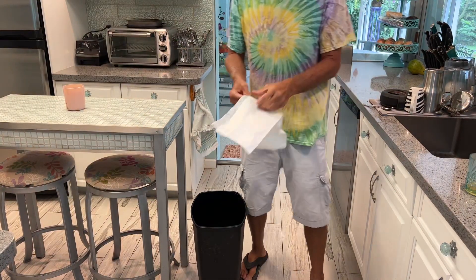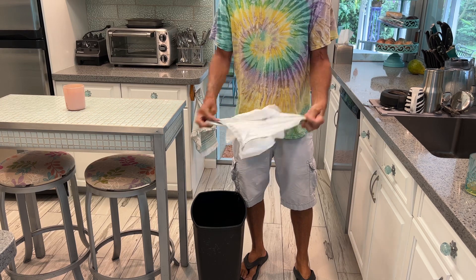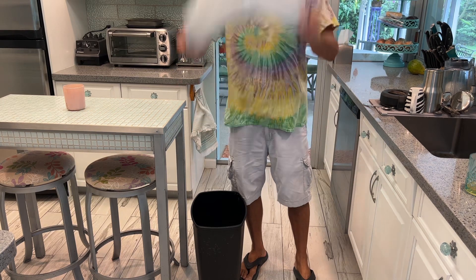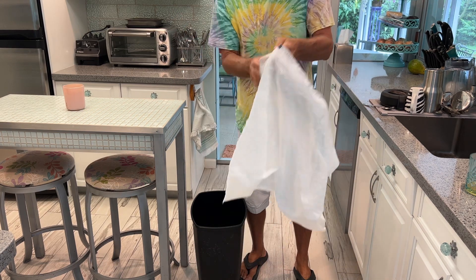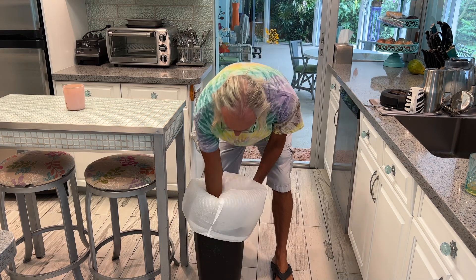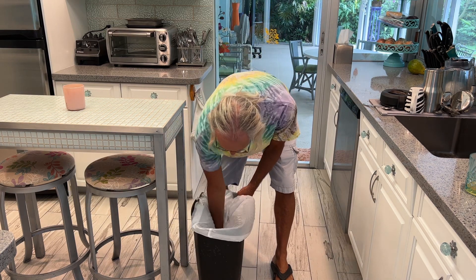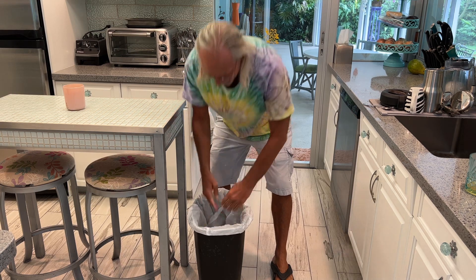This is how you're supposed to do a garbage bag. First of all, they're inside out. So what you're gonna do is open it up like that. Notice the seams here. Then you're gonna put it over it this way, and then go this way. Just like that. And bam — Bob's your uncle. That's how you do it.